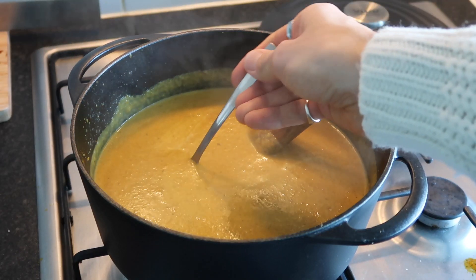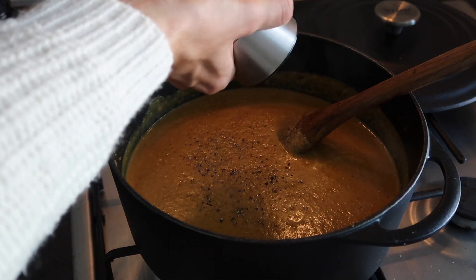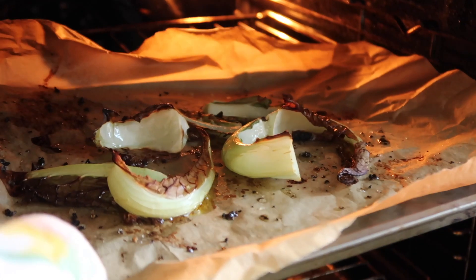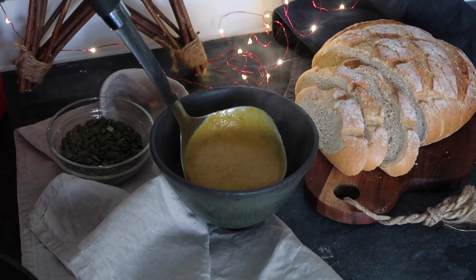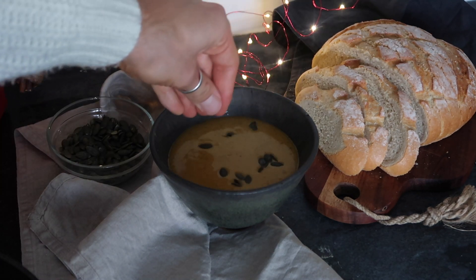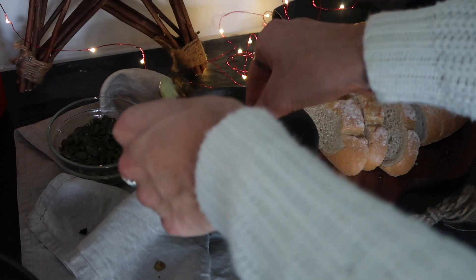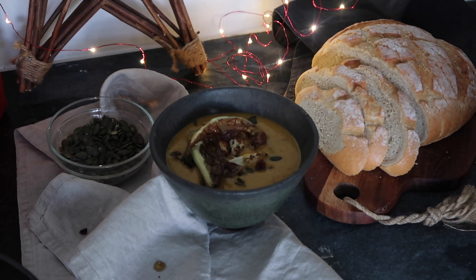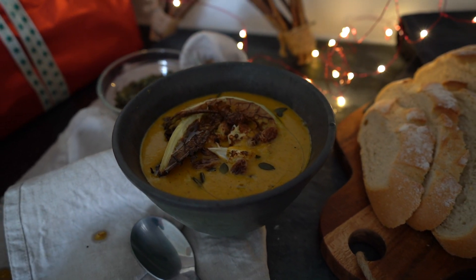Give it a taste at this point to check the seasoning — mine needed quite a bit of pepper, so I ground in some fresh black pepper and stirred it all together. Then check the outer cauliflower leaves from the oven — they should be nice and crispy. To serve, ladle the beautifully smooth soup into bowls and top with pumpkin seeds, the reserved roasted cauliflower florets, the crispy roasted outer green parts, some of the plumped up raisins, and a drizzle of extra virgin olive oil to make it look extra fancy. That is your beautifully spiced aromatic cauliflower soup.